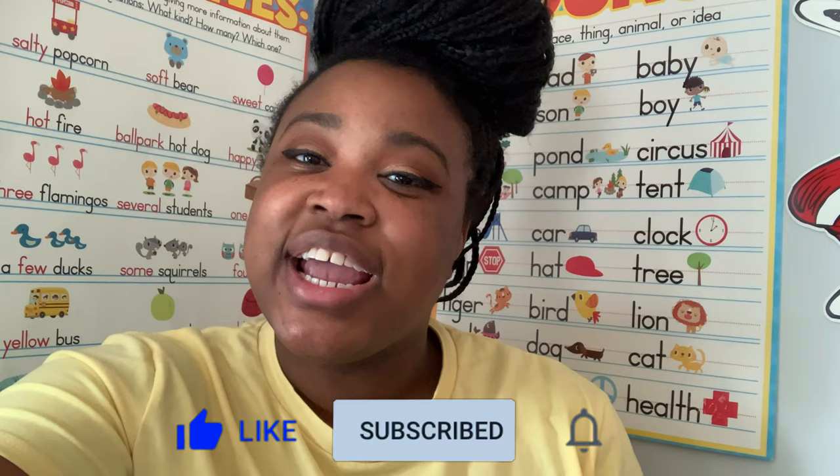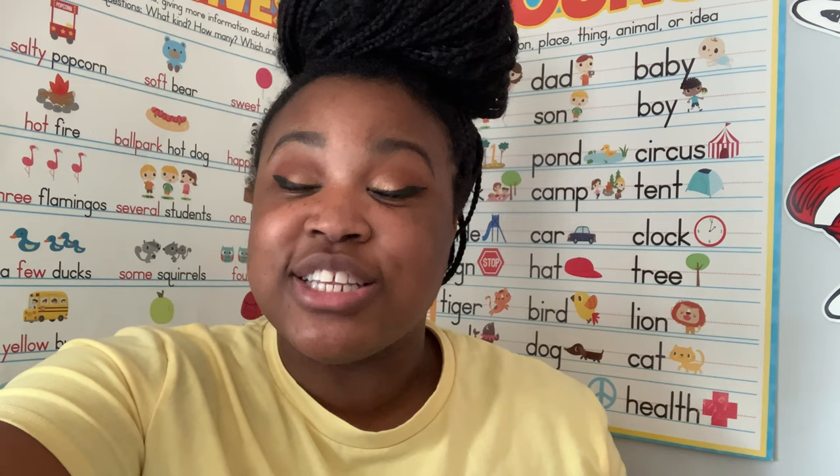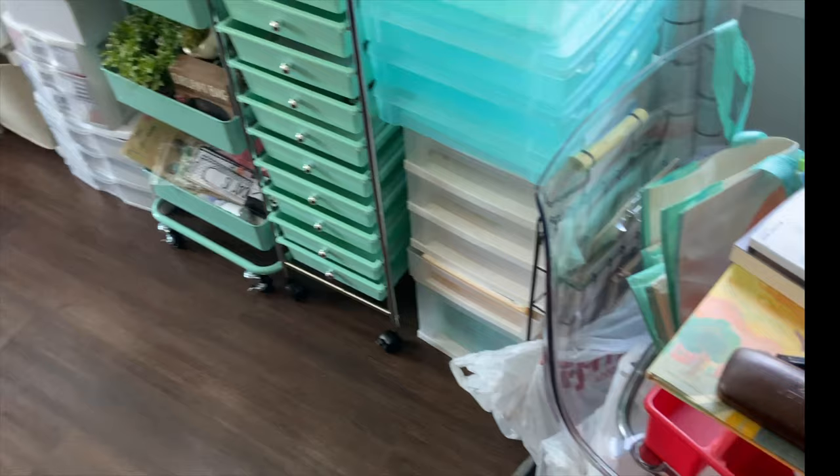Hi friends, welcome to part two of my summer prep series. My name is Melanie and I will be a seventh year second grade teacher in Pennsylvania. I already started part one of this series, so if you want to go ahead and check that out, I will link it below. We're going to jump right into other things that I have bought, prepped, and stored for my upcoming school year and my brand new school. If you like this content, please like, subscribe, and share with your friends.